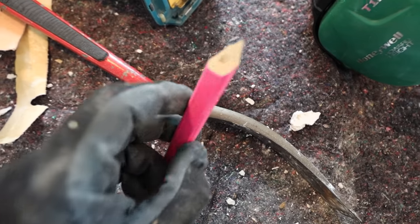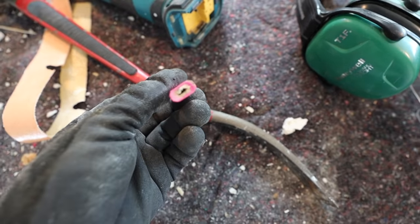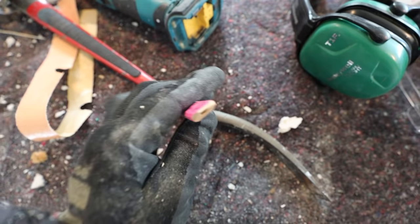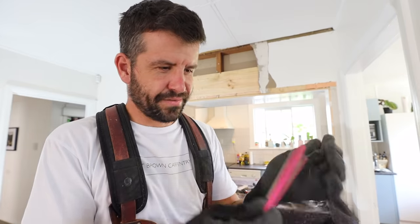Check this out - this pencil has no lead in it. None. I tried to sharpen it and thought I'd snapped it off, but it's literally hollow. How does that happen? I've never seen that happen - nothing in it.